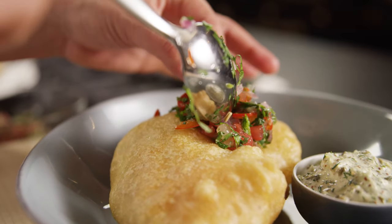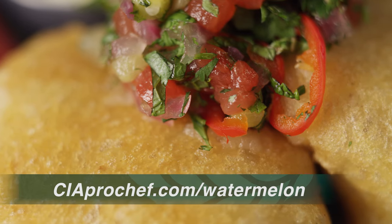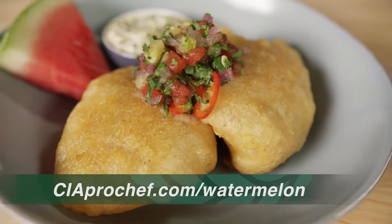Season with salt while warm. Serve the fish with the tartar sauce and the chutney, and garnish the plate with a slice of watermelon. You'll love the combination of the sweet spicy chutney, the acidic tartar sauce, and the crispy fried fish. Enjoy!